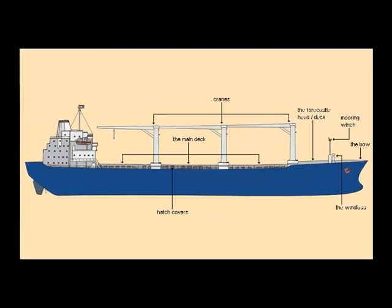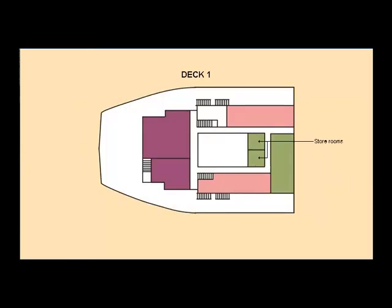On bulk carriers, and on multi-purpose vessels like the marina, the superstructure lies towards the stern of the ship. The superstructure is built up in a number of decks. On the first deck, there are the dining rooms for the crew and the officers, called the mess, and the ship's galley. On this same deck are the day room for the crew, where the seamen get together during free hours, and a lounge or day room for the officers.